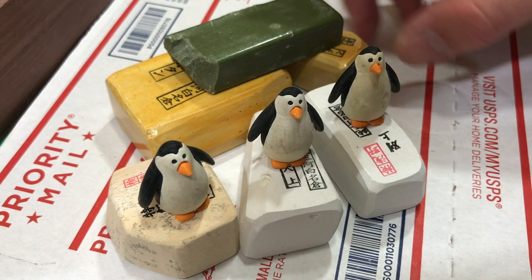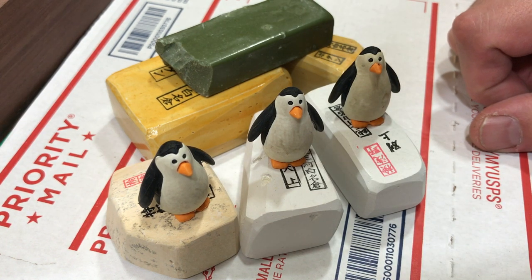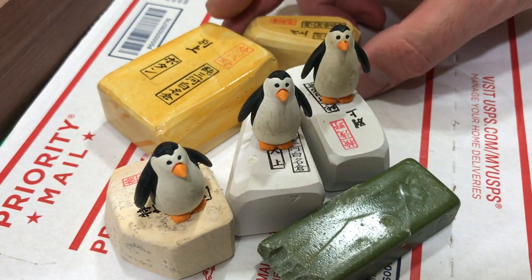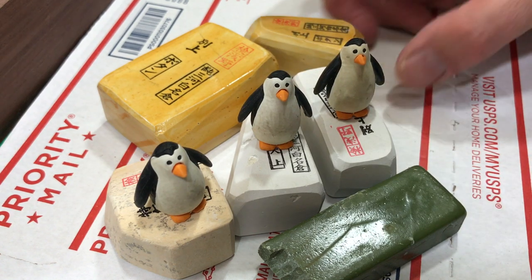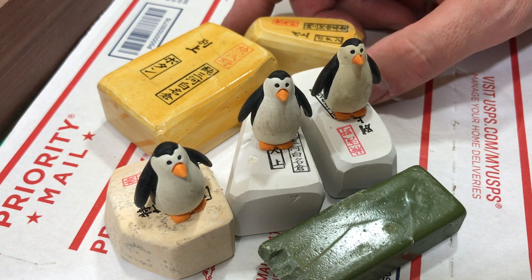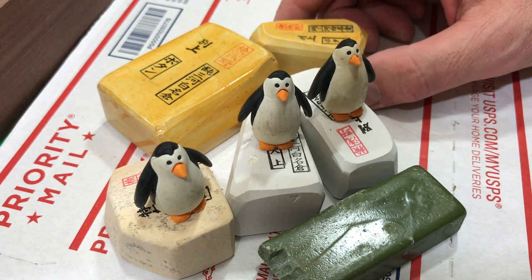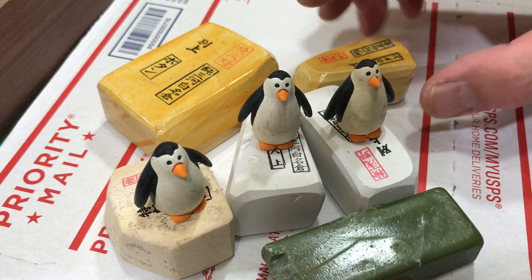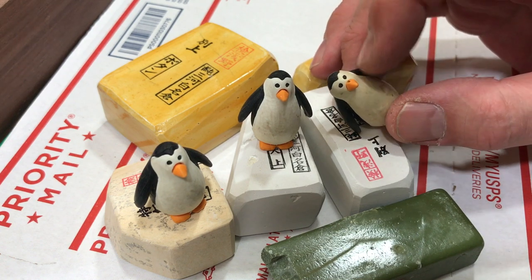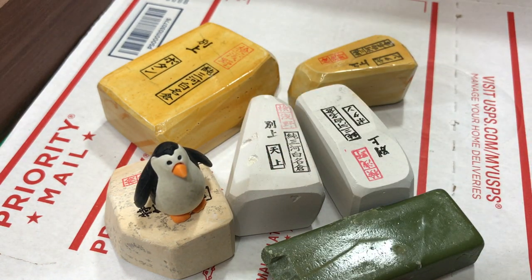Today I'm going to go over sealing nagura and stones in general. I know I've covered this before in an older video with a music soundtrack and scrolling text, but I figured it's a good time to do a new variation on that theme to explain things a little better and more thoroughly.